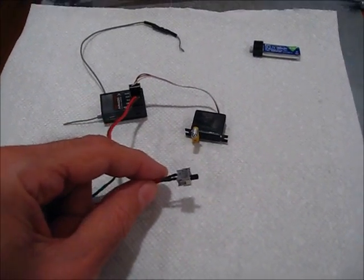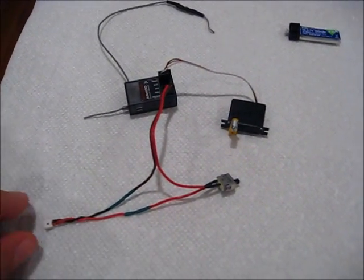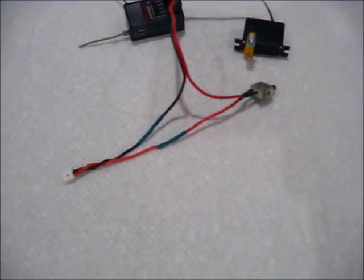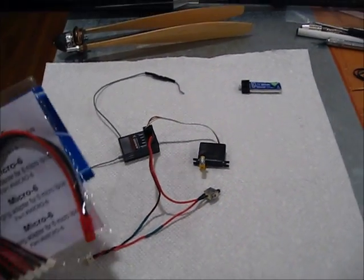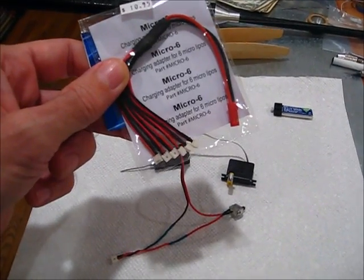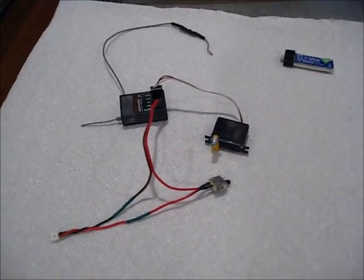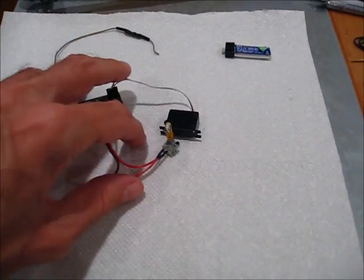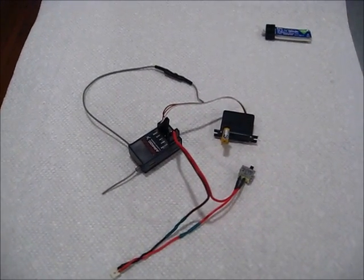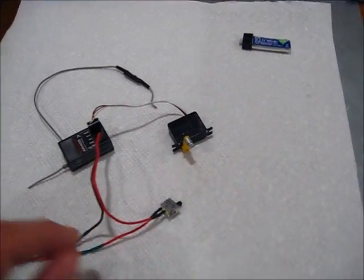I have a JR Micro switch — this whole little assembly here adds about 2 grams. I have a little eFlight plug on the end that I just soldered. Basically what I do is I take this battery adapter — it's got 6 of them on the end — and I just cut them off and use them as I need them. The total weight of this whole system, as you see it sitting right here, is 12.9 grams, so that's not too bad. It's really lighter than what I had before.